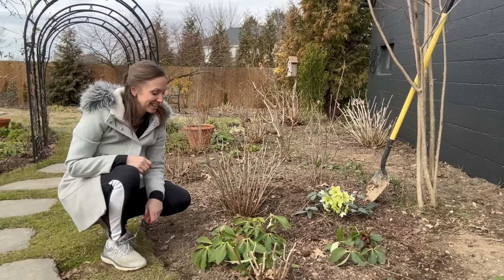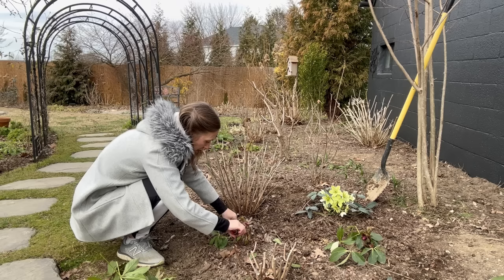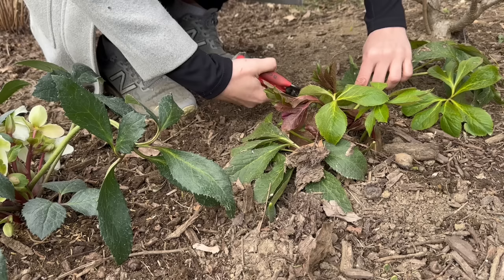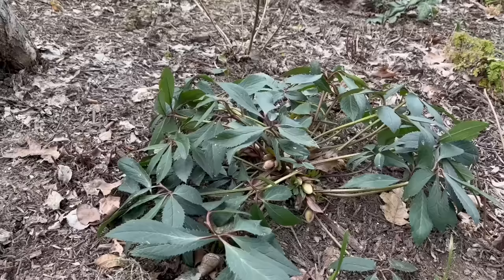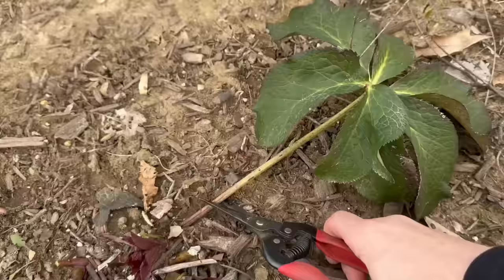Now that we got those new hellebores in the ground — and we'll be adding lots more this month — I'm going to go ahead and clean up the foliage on my older hellebores. A lot of these leaves have winter damage, so I just like to clean them up and let all new fresh leaves emerge from the base. This hellebore doesn't really look too bad at all, so I'm not going to cut that one back. Versus this one had a lot of winter damage, a lot of spots on the leaves, which is a sign of disease. If the leaves from last year look pretty good, I just leave it alone.